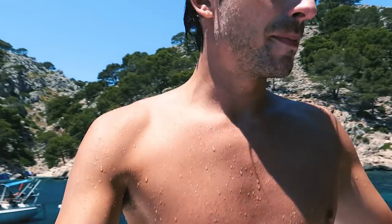Cliff jumping turned into a session of diving. It's probably a bit windy up here.